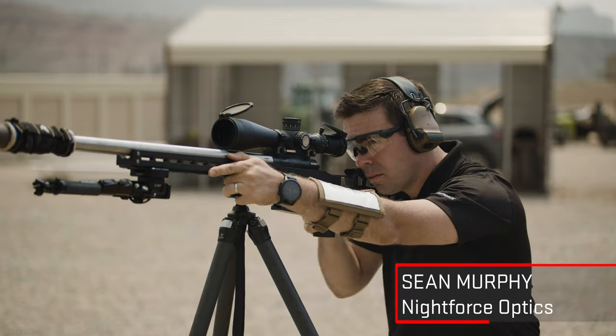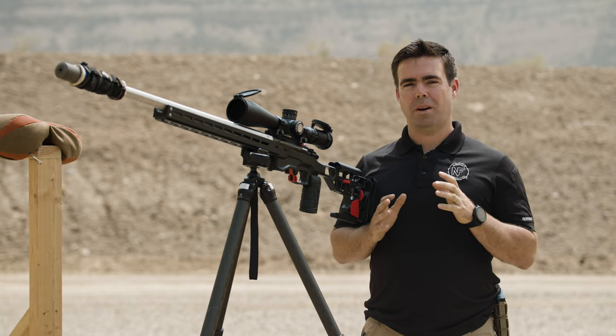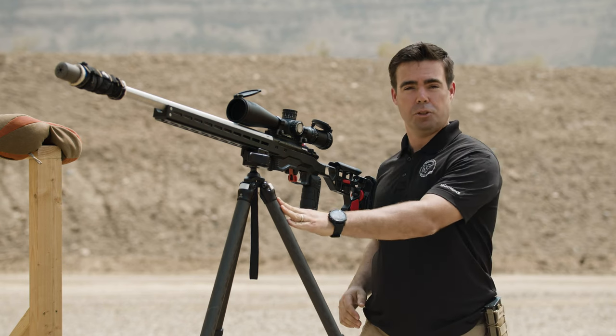I'm Sean Murphy with Night Force Optics, competitive shooter and also training manager for the company. I want to talk today about one of my favorite pieces of shooting kit, and that's the tripod.